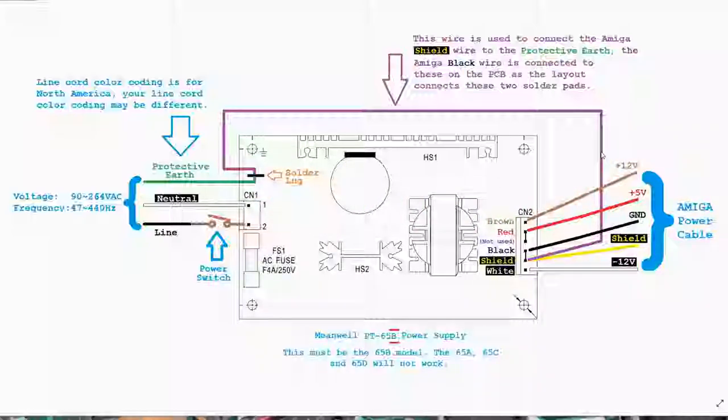I then added an additional wire — in the previous video it was originally on the back of the board, but I've removed that and instead used a jumper wire soldered into this hole, jumping around here to the solder lug on the board. I've drawn it in purple just to make it stand out. This additional wire connects the Amiga shield pin to the protective earth, and because the two pads are hooked together it also connects to ground.